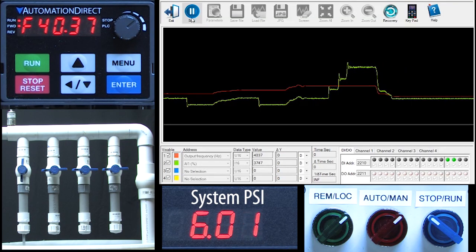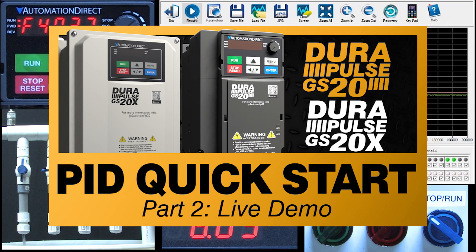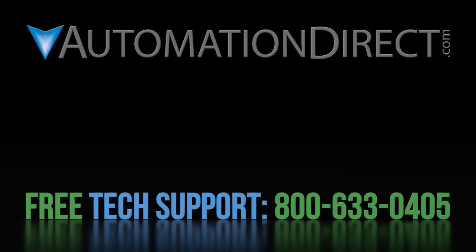Now that's important — if you can't make the system do it manually, PID won't be able to do it either. Now we just need PID to automatically change the motor speed when the pressure changes. Join me in part 2 where we'll flip over to remote mode to turn PID on and we'll play with it for a while to get comfortable with how PID works in the GS20 drive. Click here to see all of the GS20 variable frequency drive video tutorials, click here to subscribe to our YouTube channel so you'll be notified when we publish new videos, and click here to learn about all of AutomationDirect's free award winning support options.